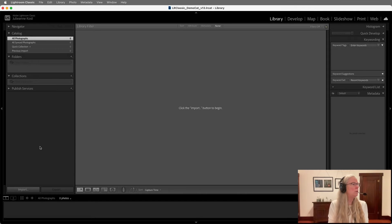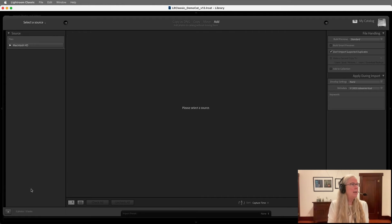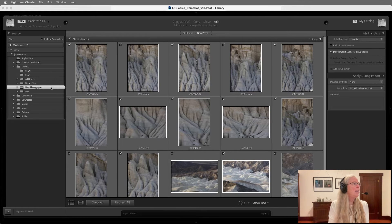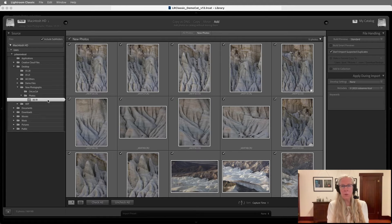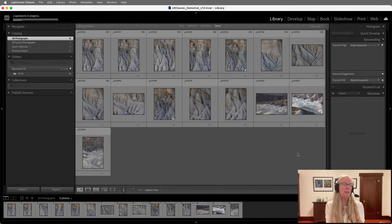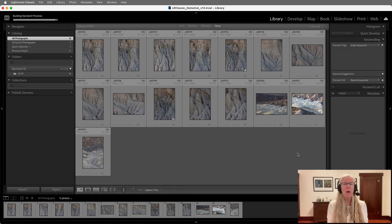In Lightroom, all we need to do is click Import, navigate to the desktop using the shortcut, select the New Photographs folder, and inside the photos folder there is the 519 folder. I just need to add these photos in place. We can choose what kind of previews to build, add information like develop settings or metadata, and then import them — they'll remain in the same location on the hard drive.